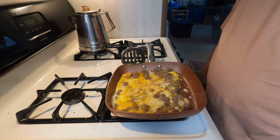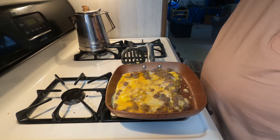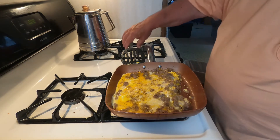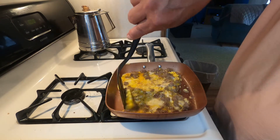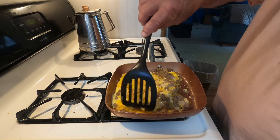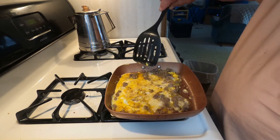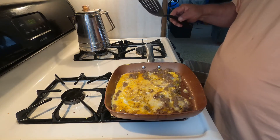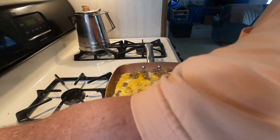Now let her cook up a little bit here before we attempt to make the flip. Turn it down a little bit.